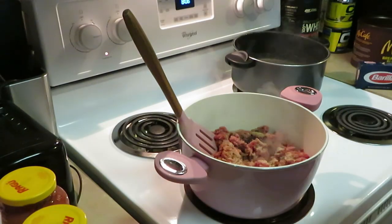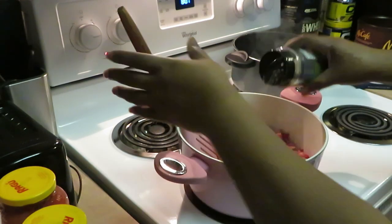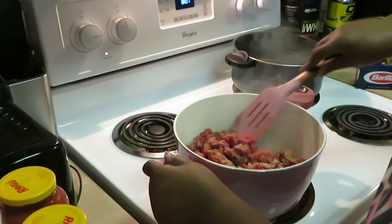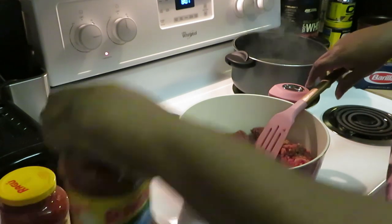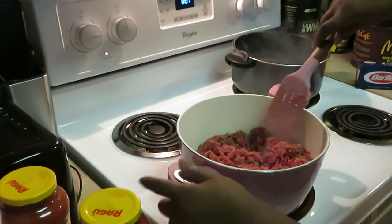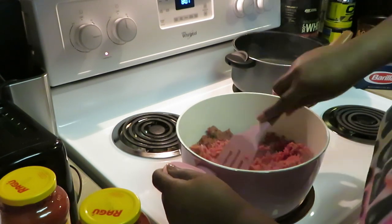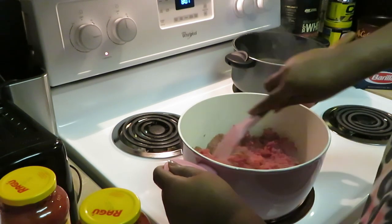Okay, let's get some garlic powder in there. That's enough seasoning because I already have my spaghetti sauce — I got the Ragu chunky tomato, garlic, and onion sauce. That's what I went with today. I got two of those. Getting this beef all browned up. I just want to come real quick and let y'all know what I was cooking.